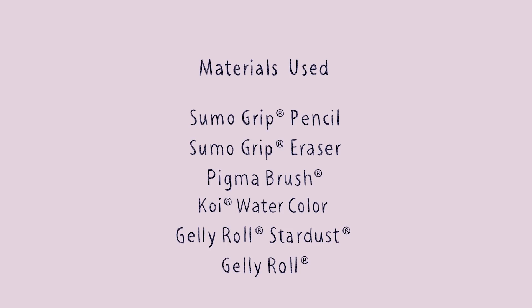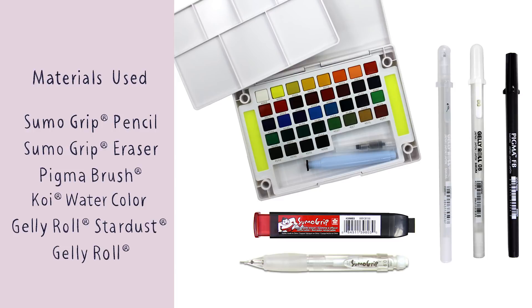In order to draw my fairy kitten, what I'll be using for this tutorial are a pencil and eraser, a fine brush pen in black, a koi watercolor set, white jelly rolls, and some sparkly jelly rolls to add a bit of sparkle to my fairy kitten.